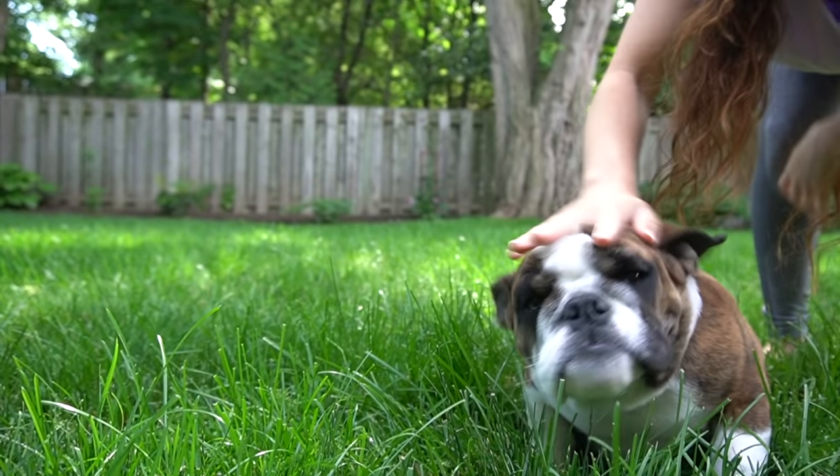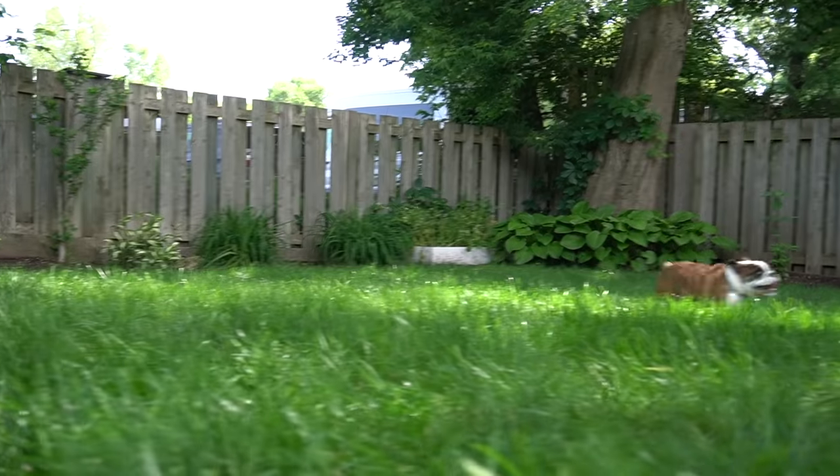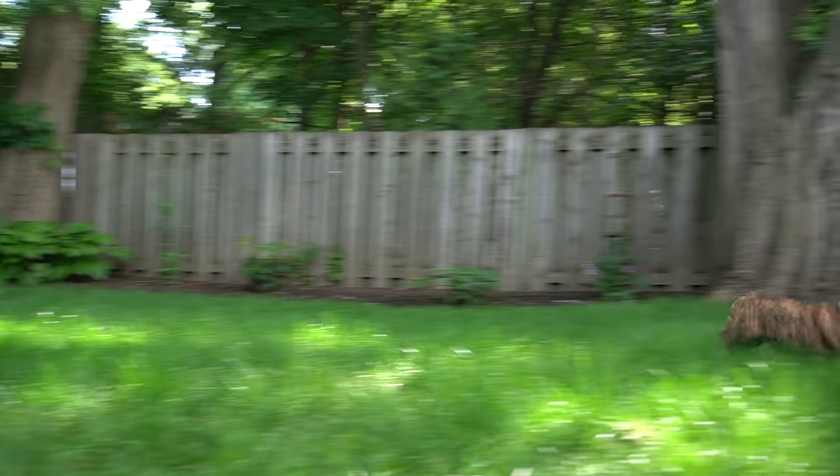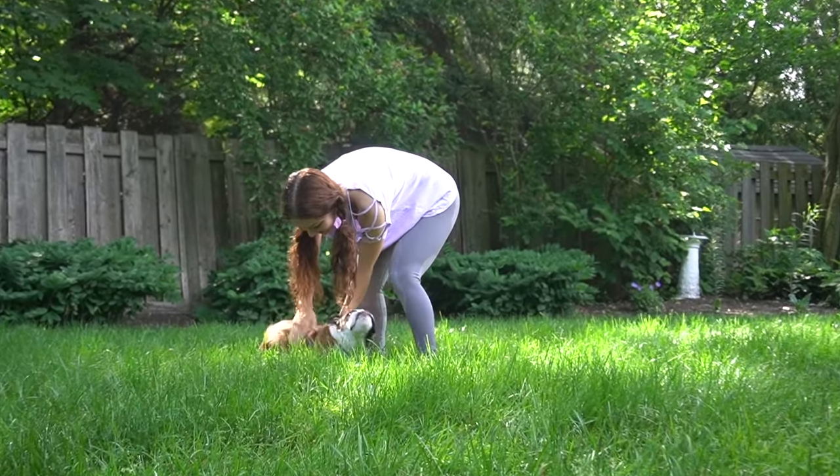This bouncing bowling ball is Beasley — Pam Beasley, to be exact. She is a five-month-old English bulldog puppy, and this is her first professional grooming appointment.